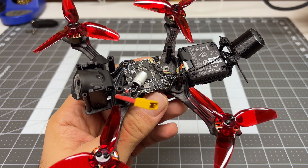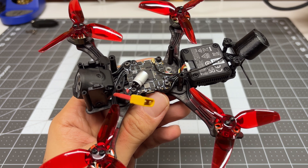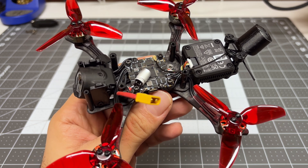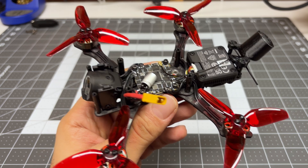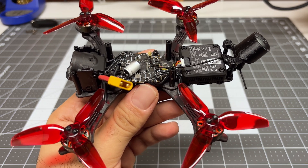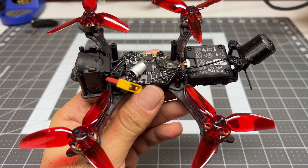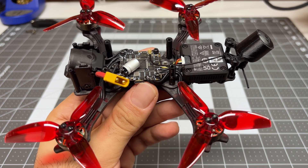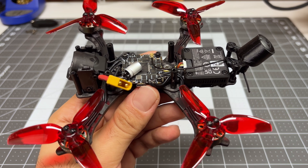We're almost done with the installation. Right off the bat, I did notice that working with the O4 Pro was way easier than working with the O3 at launch. Perhaps it's a testament to the Quadmilla frame being a little bit future-proofed, or maybe DJI is actually listening to us and doing some things to make our lives easier.